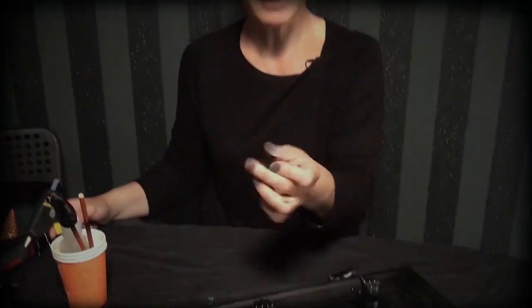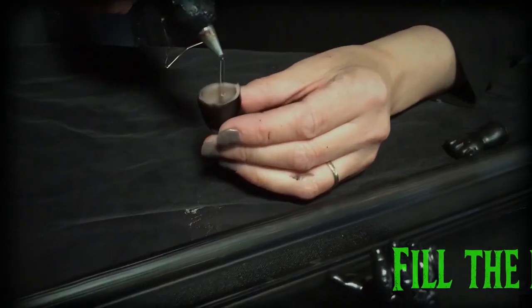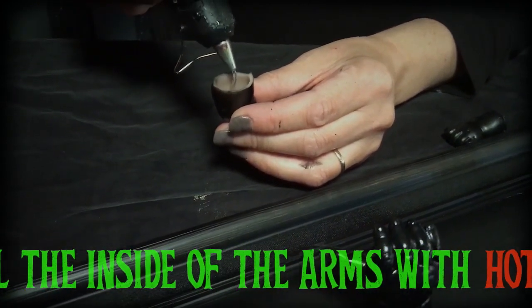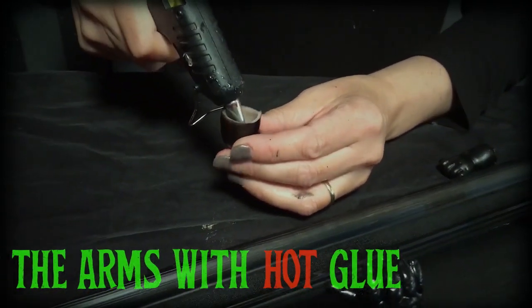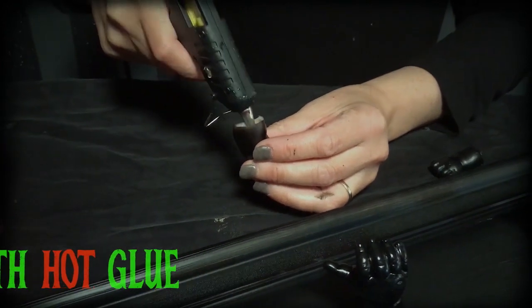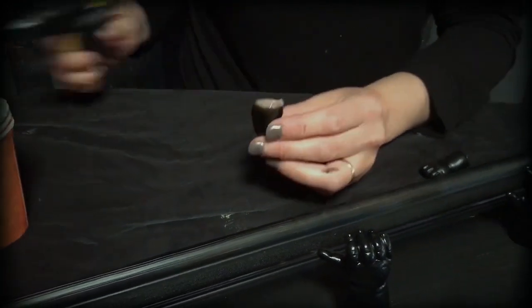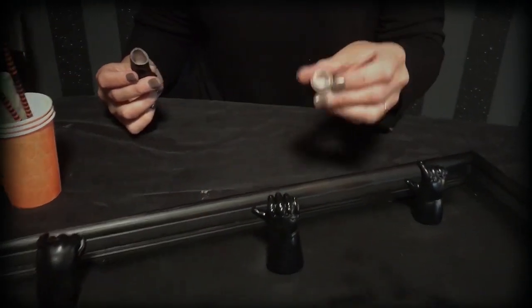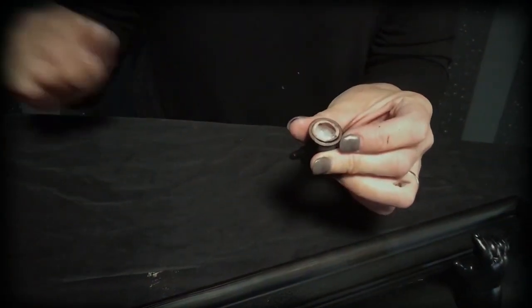Once the spray has dried, we need to fill the inside of the arms with hot glue. This gives us something to screw into when we attach it to the frame. And then once that's full, we put it to one side to set. You end up with a fair amount of glue inside.